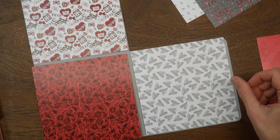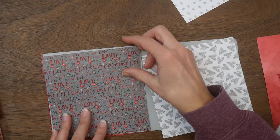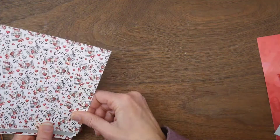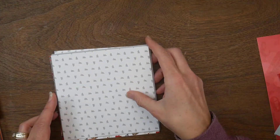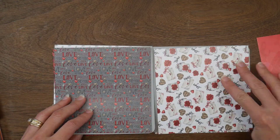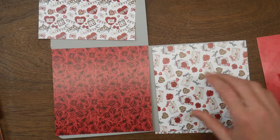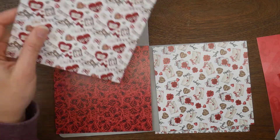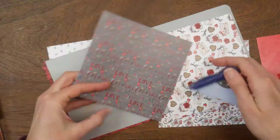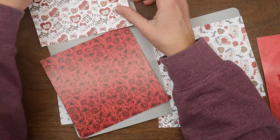I'm trying to mix some of the reds and grays. I knew I wanted that gray background print on the front of my card, but I wasn't sure how else to lay the other patterns out. You'll see me go in with a corner rounder to round all of the outside corners of the cardstock base — you don't have to do that, I just think it gives it a fun twist.